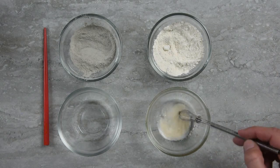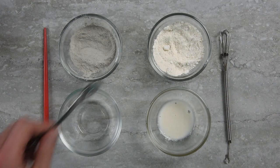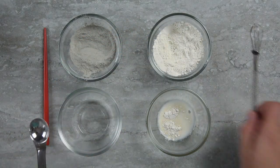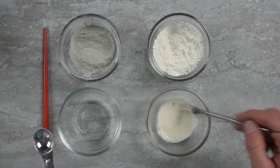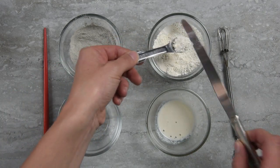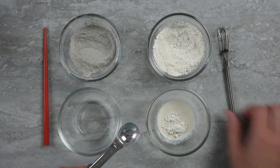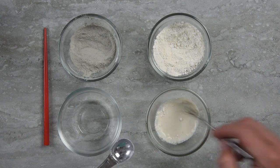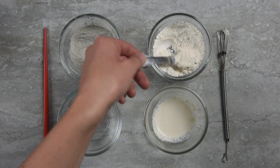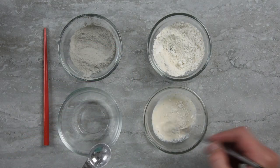You can see that the first half teaspoon is basically just completely disappearing into the water and doesn't seem to have affected its viscosity at all. Now we have one teaspoon of clay and one teaspoon of water — still very, very thin. Now one and a half teaspoons of clay and one teaspoon of water — still no real noticeable change. There's two teaspoons of clay and one teaspoon of water.